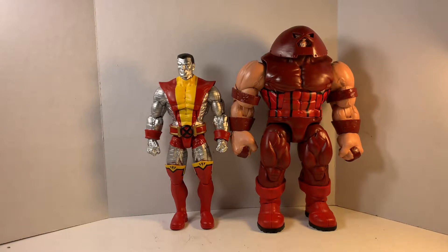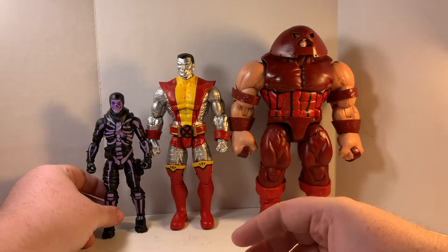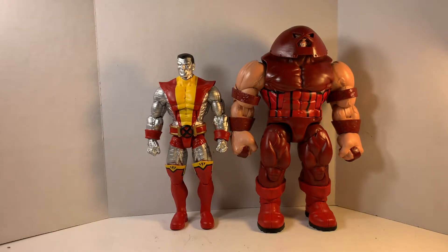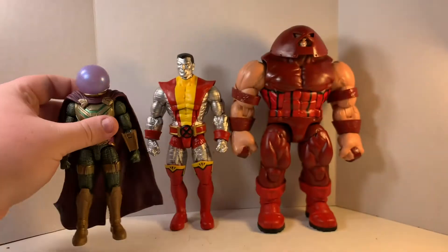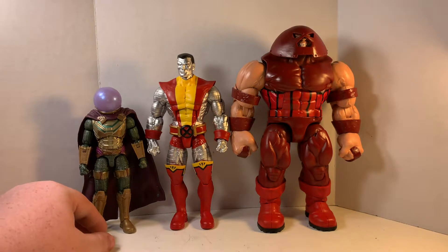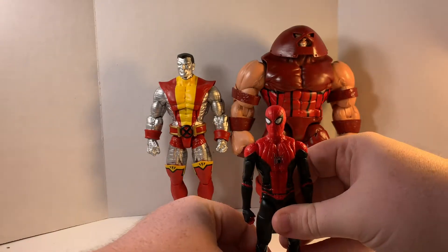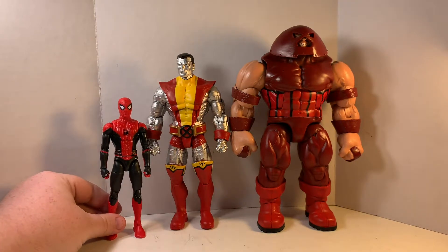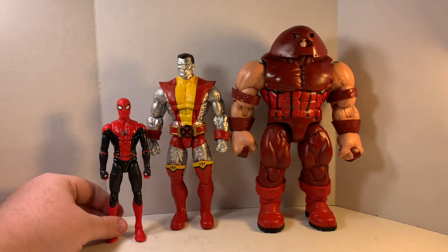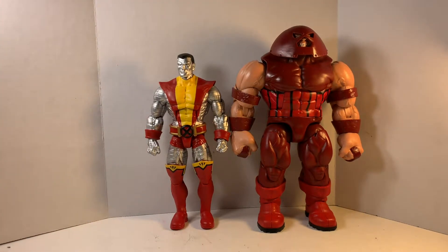Here we have the Jazzwares Fortnite 6-inch line Skull Trooper — very small. Here he is with the Marvel Legends Far From Home Mysterio — even Mysterio, which is MCU and a little bit bigger than comic scale, is still very small next to Juggernaut. Just for giggles, we'll compare with the Far From Home Spider-Man upgraded suit. Wolverine is not even close to being taller than the Far From Home Spider-Man.